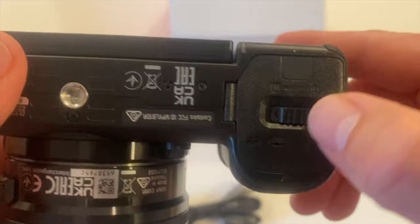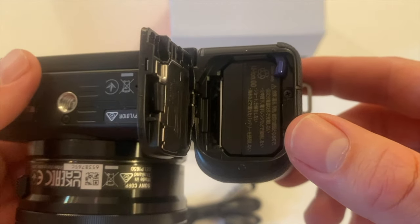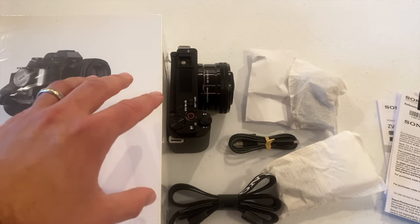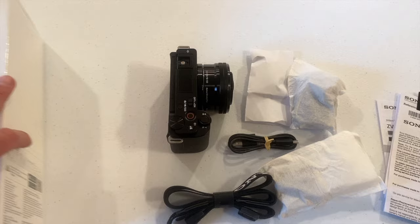And down here is where your battery goes in — I already placed that in there — and then a place to put your memory card. I do have some accessories that I'm going to review for this channel as well and recommend, but we'll save that for another video.